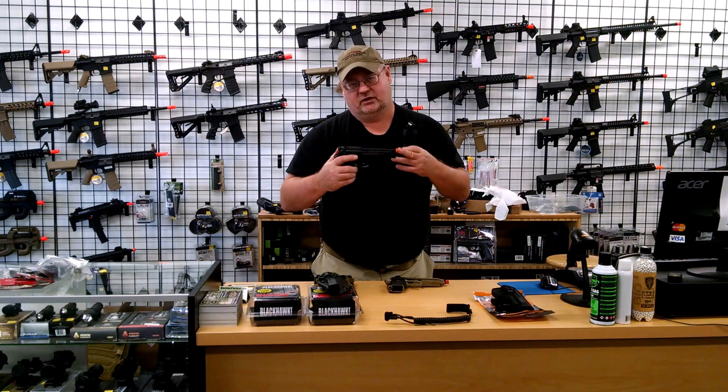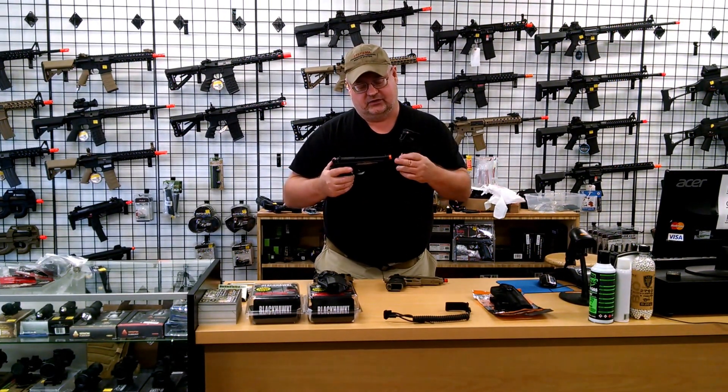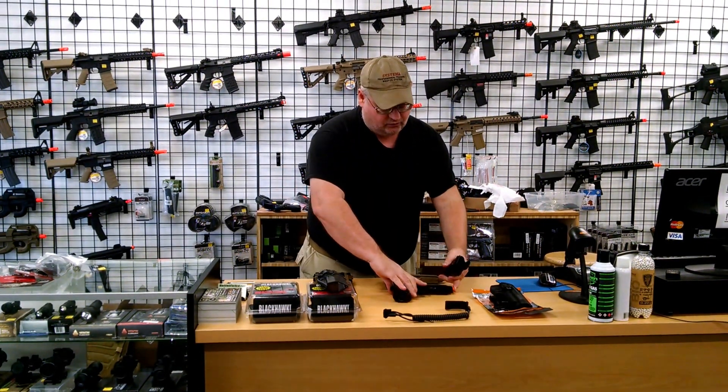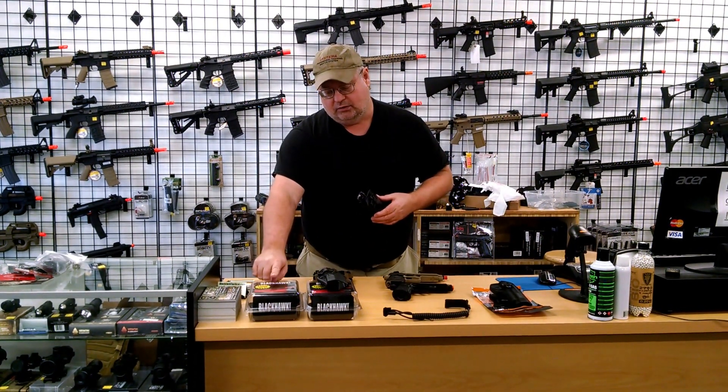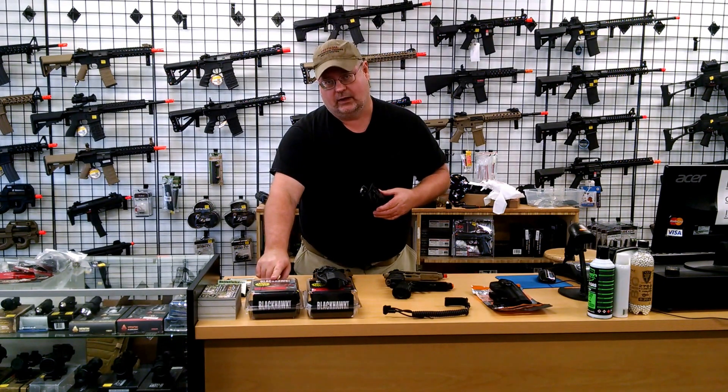This here is the Elite Force M9. This isn't going to work either because this has got rails. The Blackhawk holster will only work with an M9 with no rails.